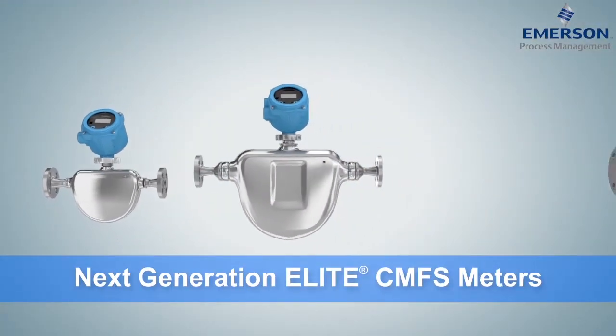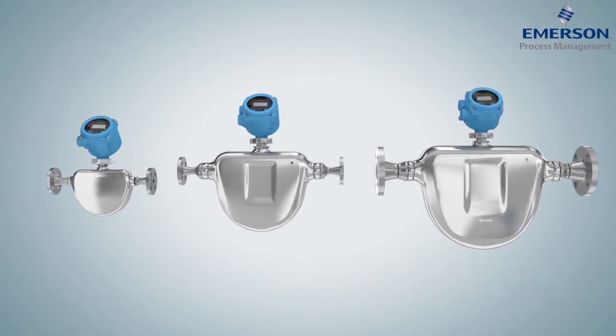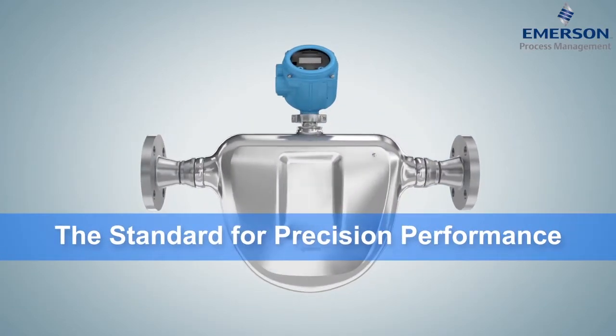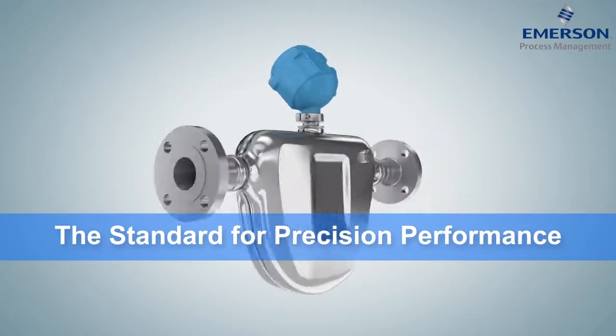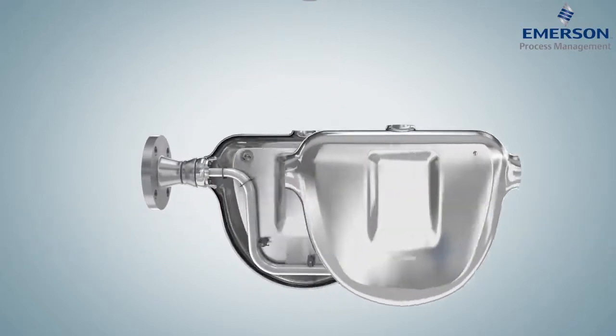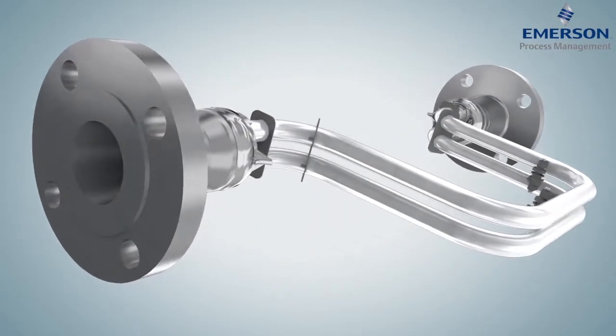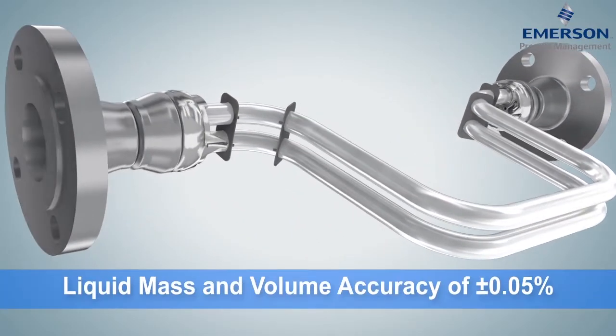The next generation of Coriolis is here. Introducing Elite CMFS — the new standard for precision performance in the most challenging environments and applications. Using a simple harmonic motion of dual flow tubes, these meters deliver best-in-class liquid and gas flow and density measurement for critical process control applications.